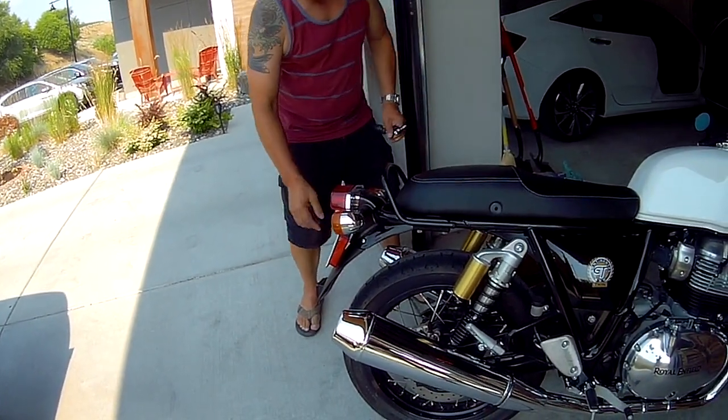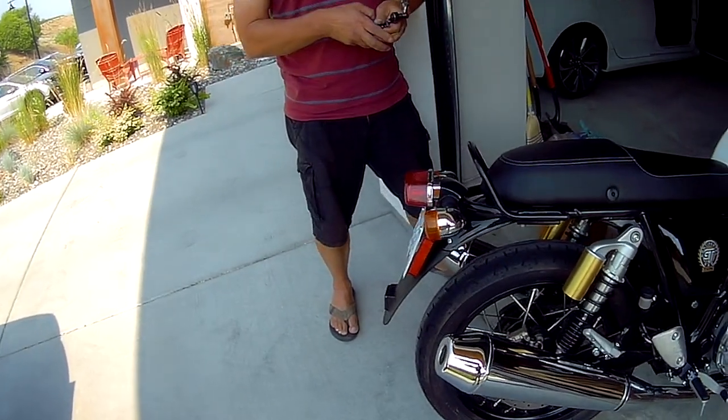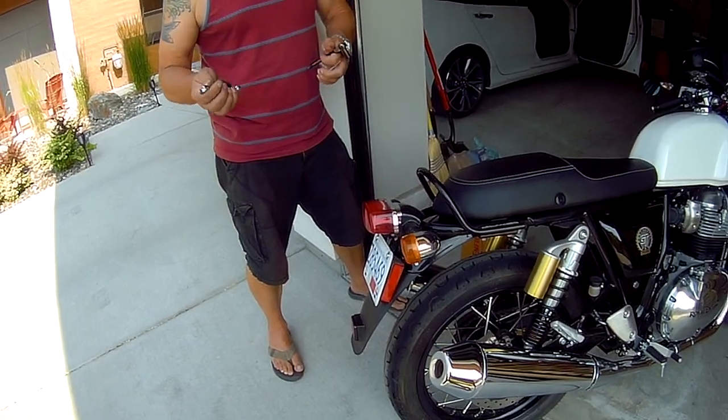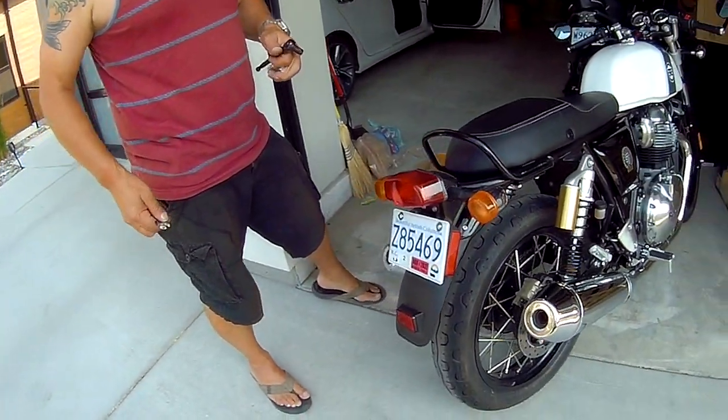This mod won't quite work for Interceptor owners in terms of the seat cowl, but it will work for the elimination of this tail. To remove the tail, what you need is an 8mm and a 10mm. So let's get started.